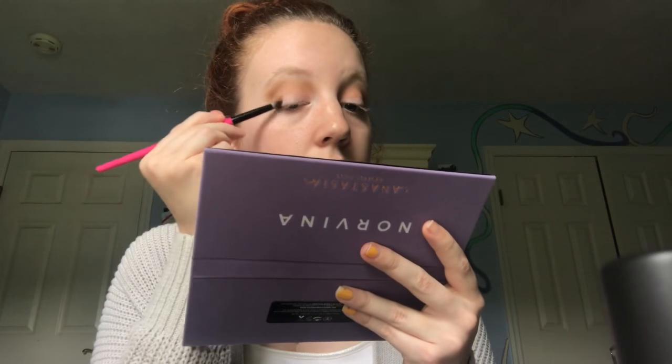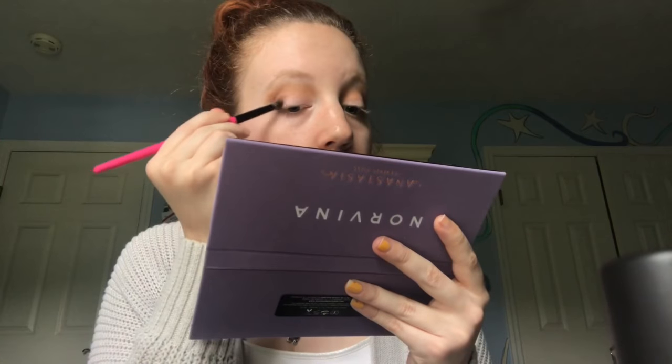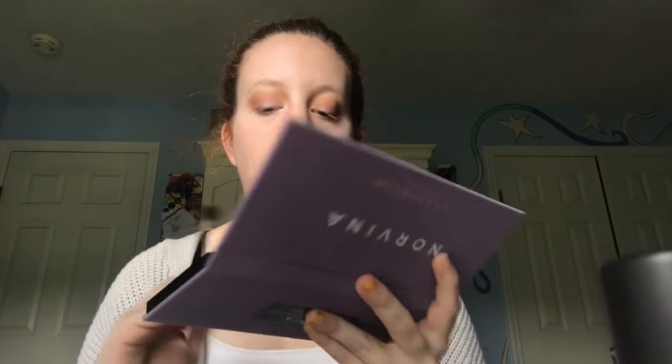Next I'm going to go into the shade called 'Volatile' to deepen the outer corner, using my BH Cosmetics number eight brush, tapping into it once. Then I'm going to go back into that blending brush to blend everything out, and go back into the shade 'Love' and put that in the crease.